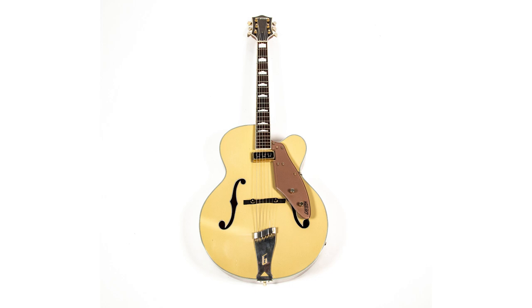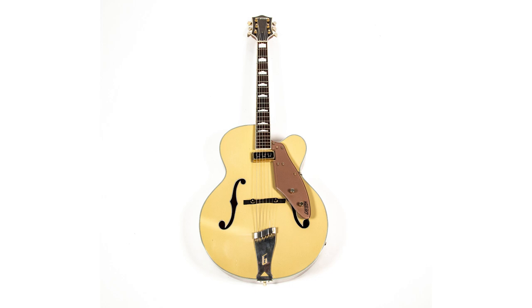These guitars are affordable, and they're all set up and sound great. It's hard to sell some of them because they have a lot of memories, but you've got to make some room sometime. Reverb! I hope you have a great summer. Have a good rockin' time. God bless.